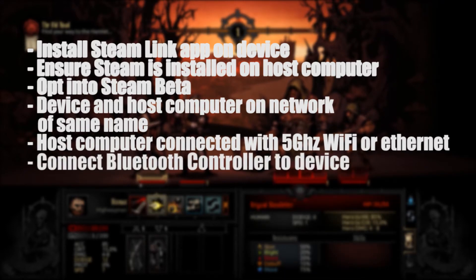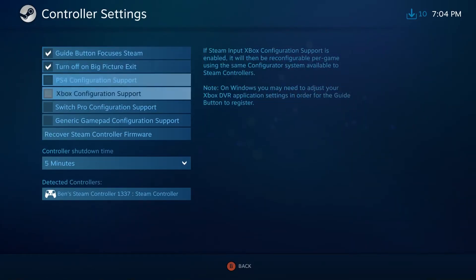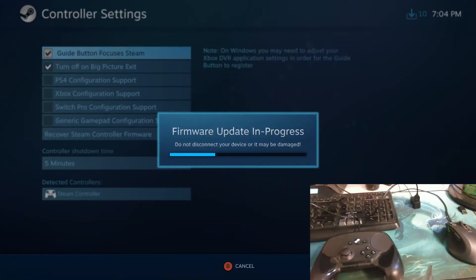At this point, you can use any controller that supports Bluetooth connectivity. Recently, Valve put out a firmware update for the Steam Controller that enables that feature. To do this, you'll have to go into the controller settings in Steam and select Firmware Update. You'll need to have your Steam Controller physically plugged in for this.